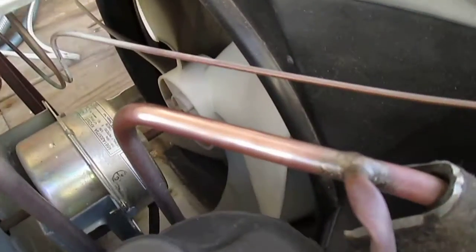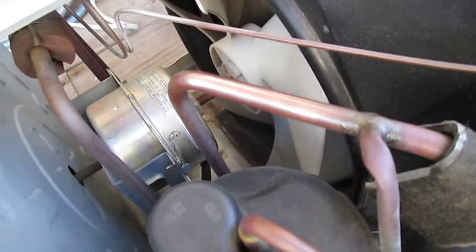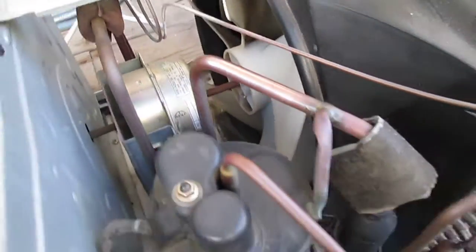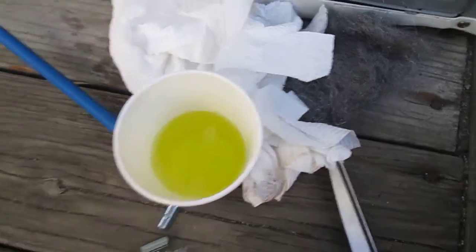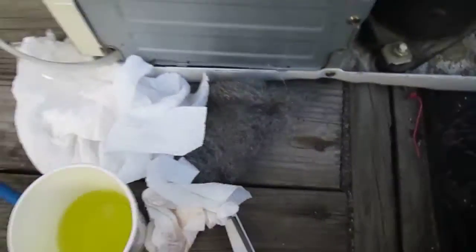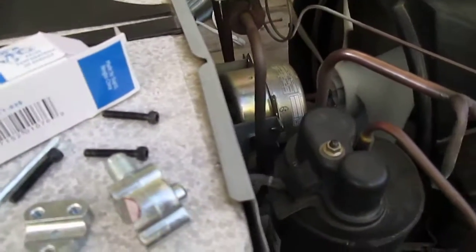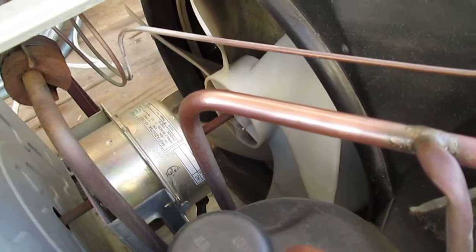I'm going to puncture it right here. I cleaned it with the steel wool, and I have a little leak tester, which is from my Joy dishwashing soap. There's my steel wool. I cleaned it already, so it's nice and smooth right there.